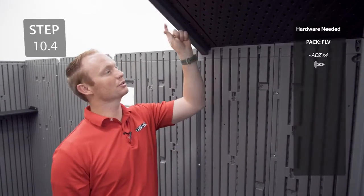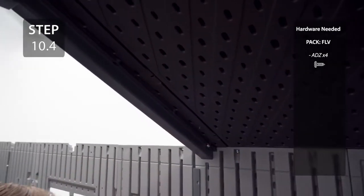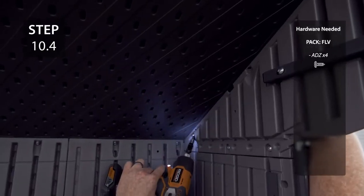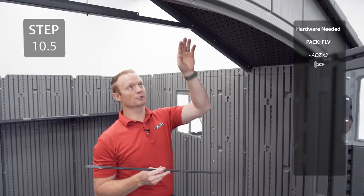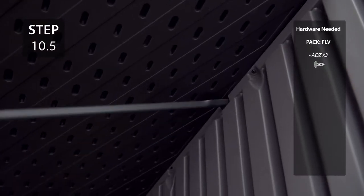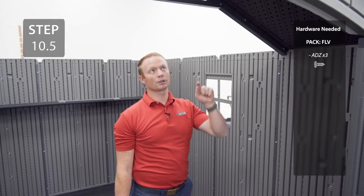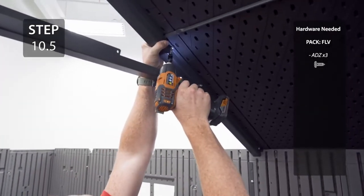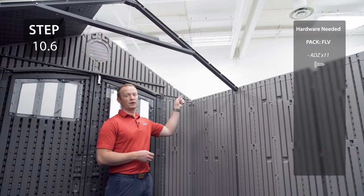Continue securing the roof to the truss and the gable. Insert the roof support into the notch over the gable and the truss. Finish securing the roof panel through the remaining 3 holes. Repeat the previous steps for the roof panel on the opposite side.